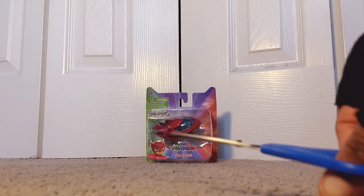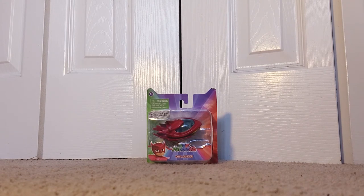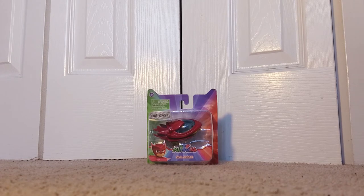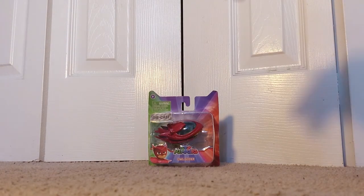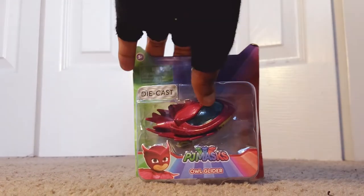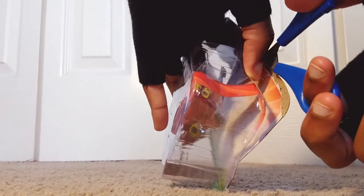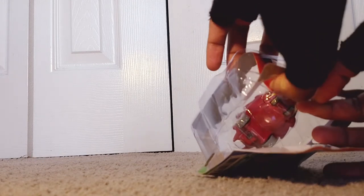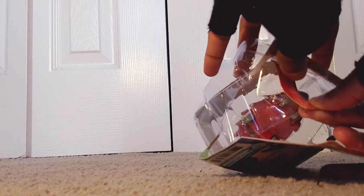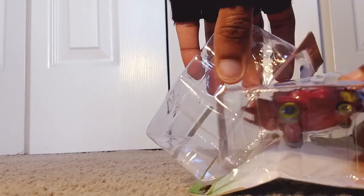Okay guys, as always I've got my scissors here and I am ready to get my hands on this beautiful piece. So ladies and gentlemen: go into the night and save the day with the PJ Masks vehicles. The PJ Masks figure and vehicle assortment comes with a 3-inch articulated PJ Masks figure and their signature vehicle. This vehicle is ready to roll and can even fit up to three PJ Masks 3-inch figures. And the one that we are dealing with today is the Owl Glider, which is a diecast type item.